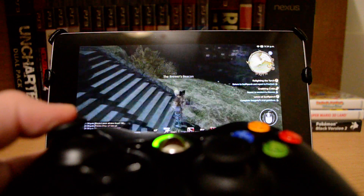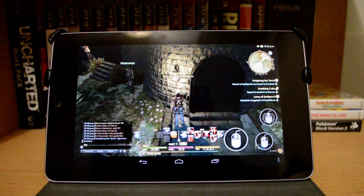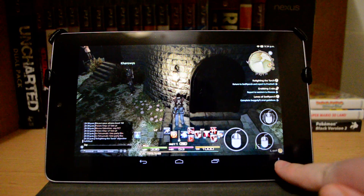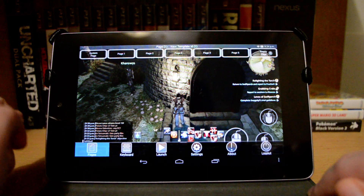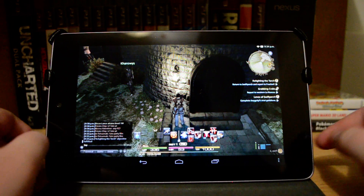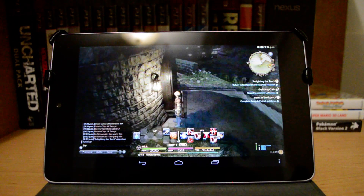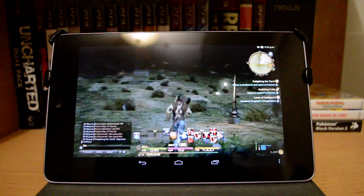When the Nvidia Shield was announced, I was really interested in that, but not for $300. So what I do is turn the controls off from the tablet because I don't want to control it with a touch screen, even though it does have profiles that you can set up and control it that way. And then I just play the game.